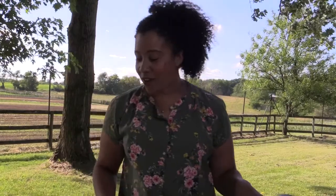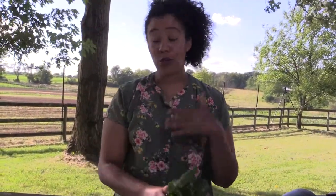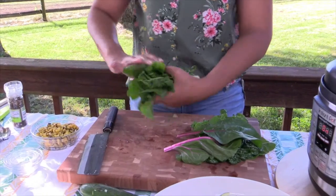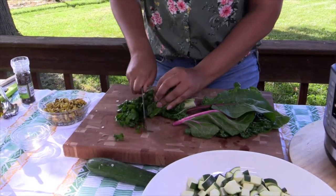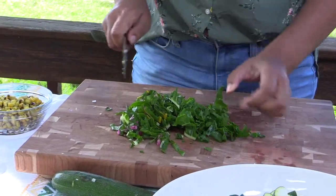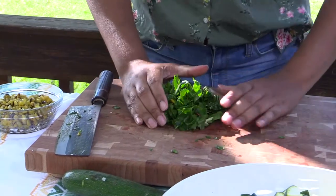We've got our zucchini all ready. Now we're going to get our greens ready. For this recipe you can use any type of sturdy green — today I'm going to use this beautiful rainbow chard. You could use kale or even wilt in some spinach. All you want to do is take off these fibrous stems, then roll it up and cut it into bite-sized pieces. We want these fresh tender greens to still have some bite and texture, so we're just going to wilt them in after our chicken and beans cook up.